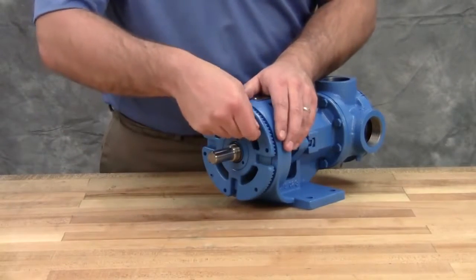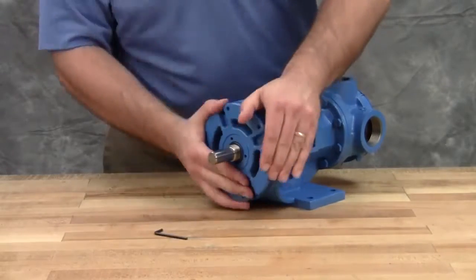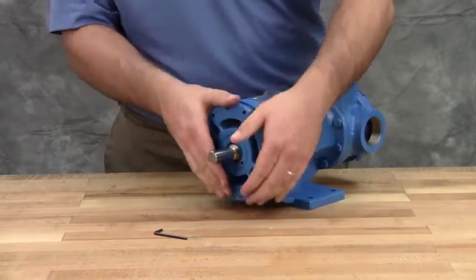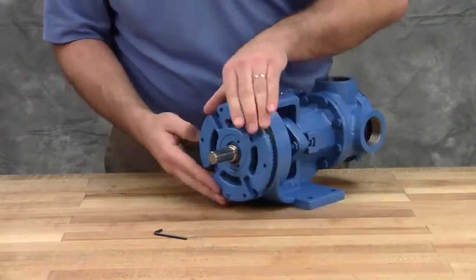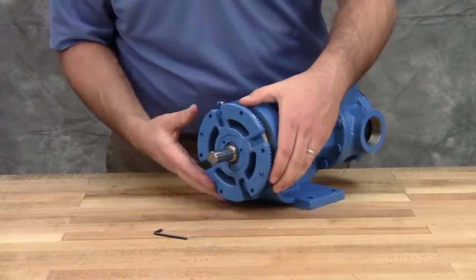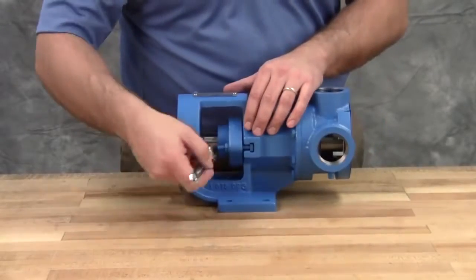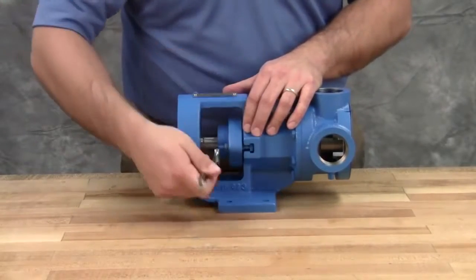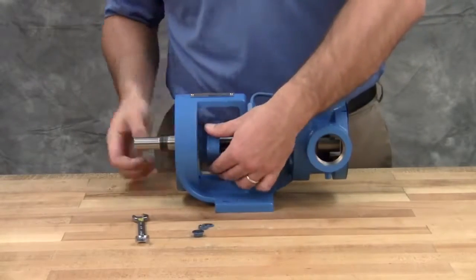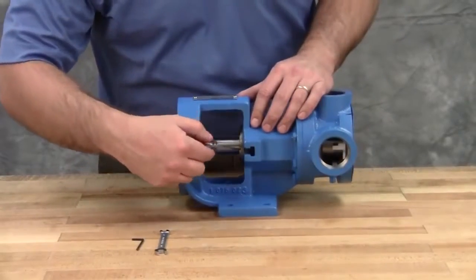Loosen two set screws in the face of the bearing housing and remove the bearing housing assembly from the bracket. Remove the pair of half-round rings under the inner spacer collar from the shaft. Note that H and HL size pumps don't have these rings. Loosen the nuts to remove the seal holder, then remove the seal holder.